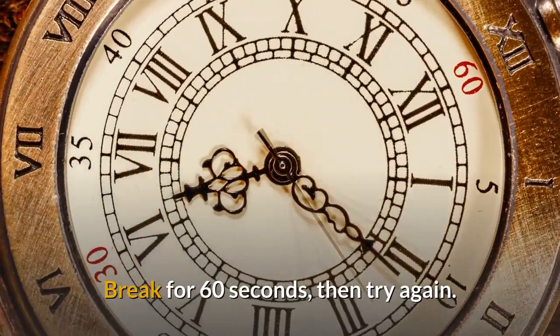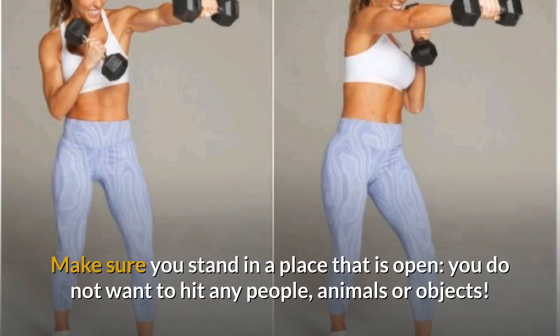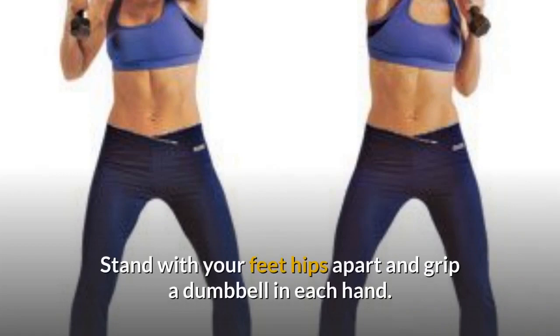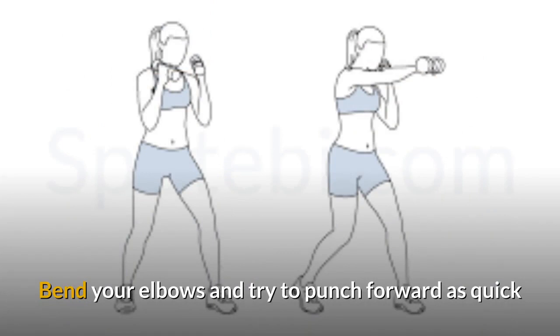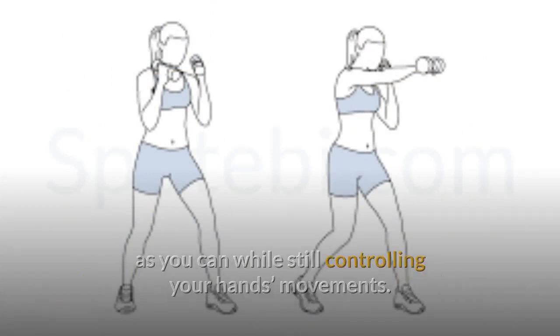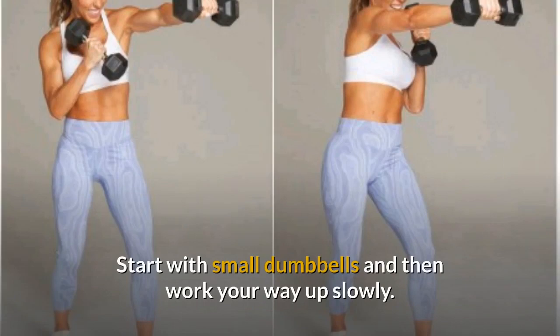Try to do as many as you can in 60 seconds, break for 60 seconds, then try again. Exercise 3: Dumbbell Punches. Make sure you stand in a place that's open — you don't want to hit any people, animals, or objects. Stand with your feet hips apart and grip a dumbbell in each hand. Bend your elbows and punch forward as quickly as you can while still controlling your hands' movements, alternating punches for about two minutes. Start with small dumbbells and work your way up slowly.